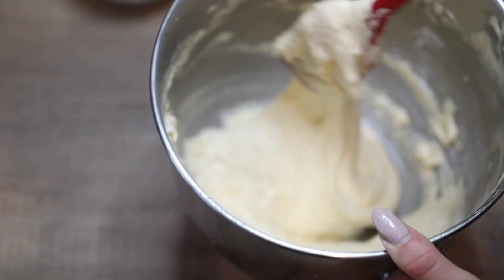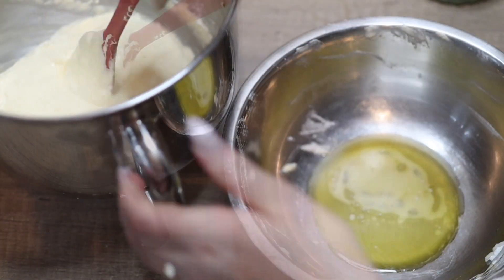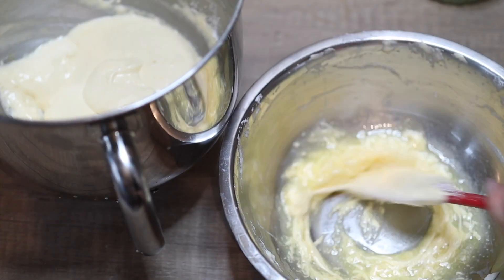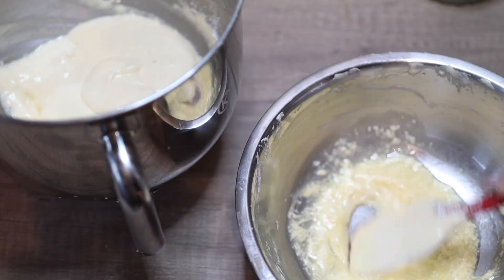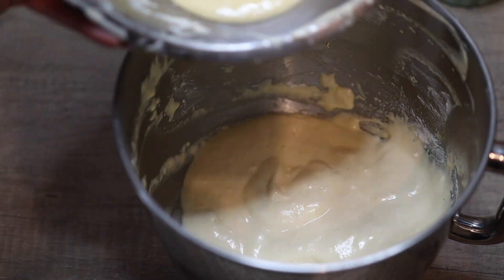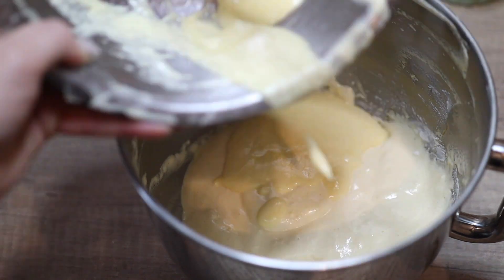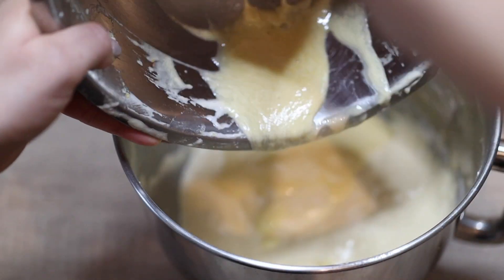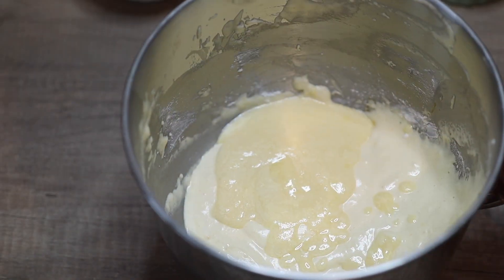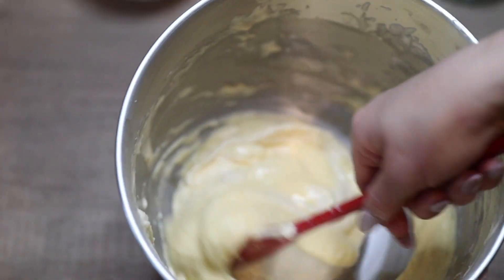Now it's time to add the melted butter into the batter. If we add the butter directly it's going to be hard to incorporate without overworking it. A good technique is to add about one to two tablespoons of the batter into the melted and cooled butter, roughly mix it until well incorporated, and then add this mixture back to the rest of the batter. This way you can easily fold it in without overworking the batter and losing all the volume we've worked in.